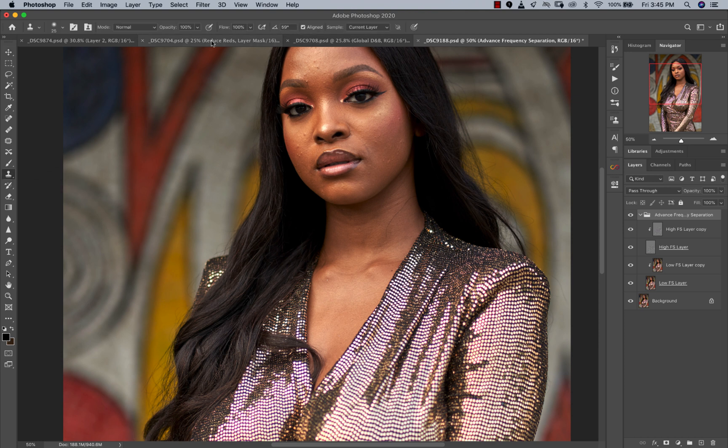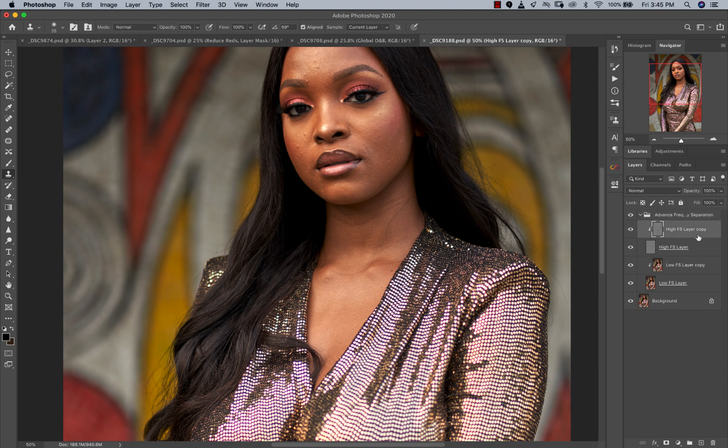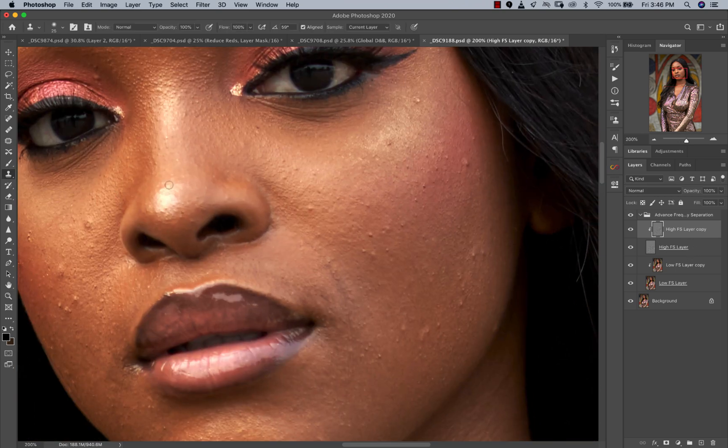After running the action, pick the Clone Stamp tool. Make sure your opacity is at 100, flow is at 100, you're working on the current layer, and hardness is zero. Go to your high frequency layer copy. What frequency separation does is separate your image into two frequencies: the low layer has the colors and tones, and the high layer has just the texture. So now I'm going to use the Clone Stamp tool to remove blemishes on her skin and even things out. To use it, hold Option (or Alt) and click somewhere close to the area you want to replace, then just paint over it — sample and paint.